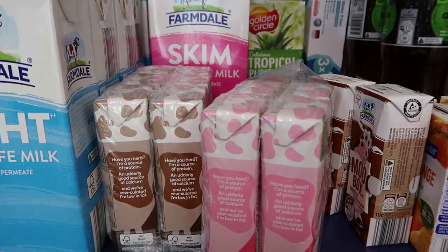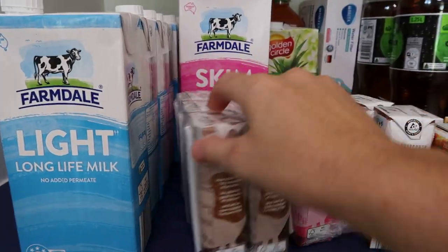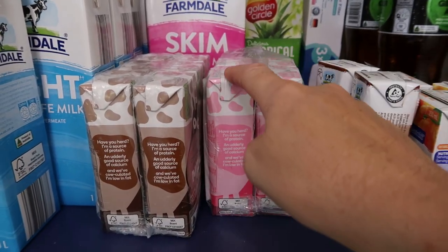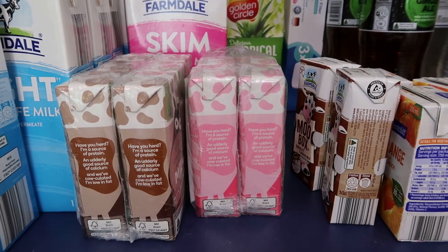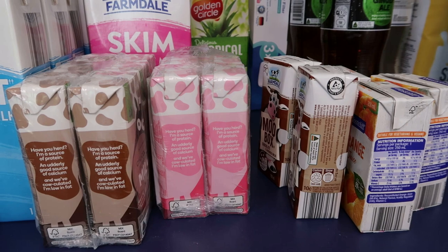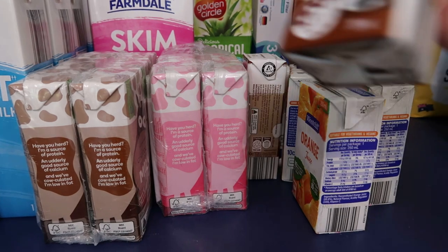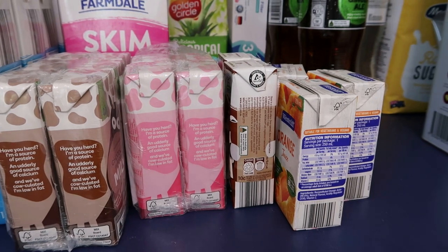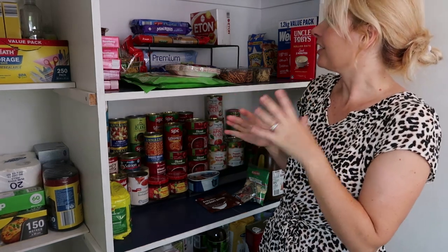I've got some juice boxes — poppers — from Aldi, and strawberry and chocolate flavored milks from Woolworths. The kids usually have those on Thursday and Friday in their lunch boxes as a treat, or if they get a lunch order. Instead of them asking for the three dollar milk at school, I give them one of these and it's so much cheaper. At 200ml they're a good size — anything bigger just fills up their stomach too much.